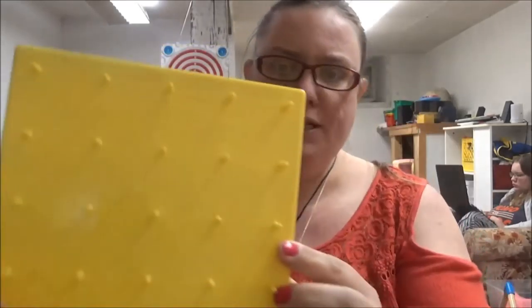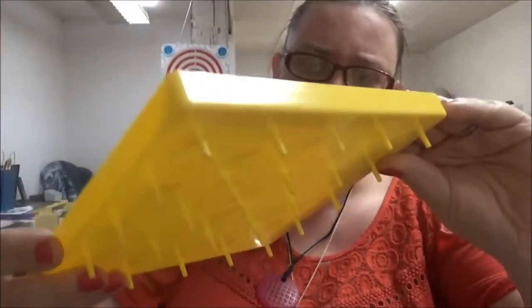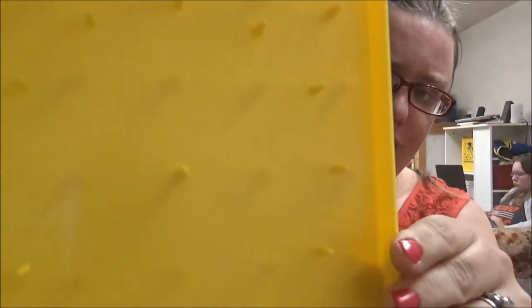We have these pegboards — both square and circular — and these are used with rubber bands. They are made to put the rubber bands in a design; it doesn't have to be a particular design. They are meant for kids to just put on the rubber bands any way that they would like, and it's mainly a manipulative project.